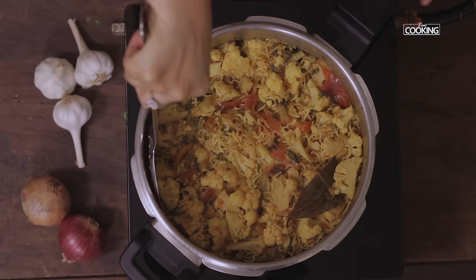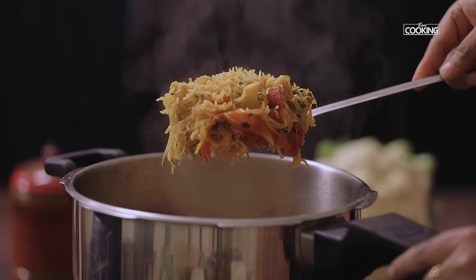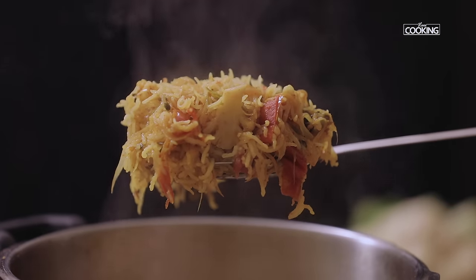The gobi pulao is done — it looks absolutely delicious and it's cooked perfectly. Serve it hot with some nice onion raita by the side.